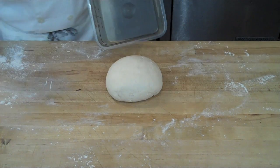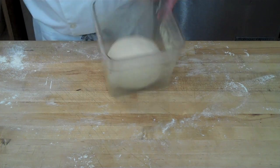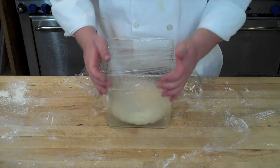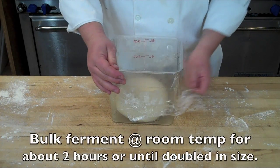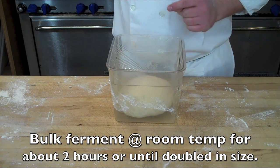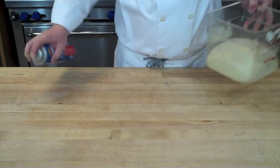Now that the gluten structure is developed, it's time to bulk ferment. Place the dough back into a plastic container sprayed with pan release or rubbed with a little oil so it doesn't stick. Bulk fermentation — also known as primary fermentation — should happen at room temperature for about two to two and a half hours, or until the dough has nearly doubled in size.